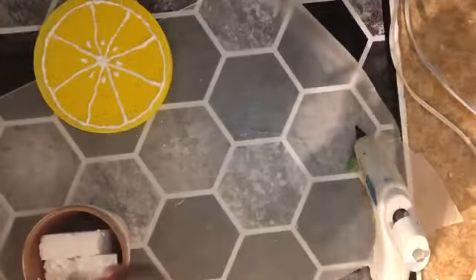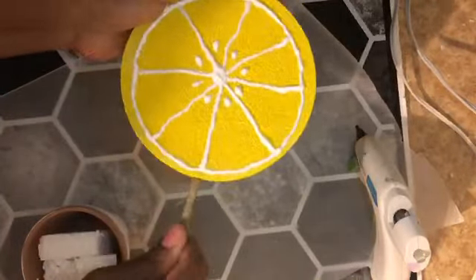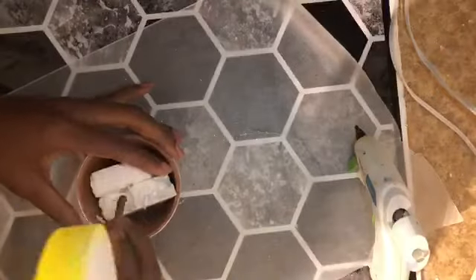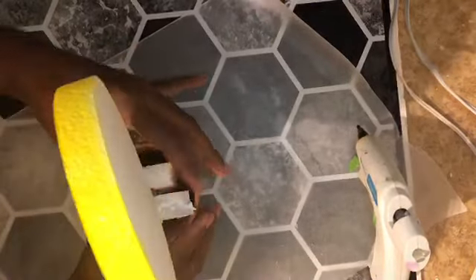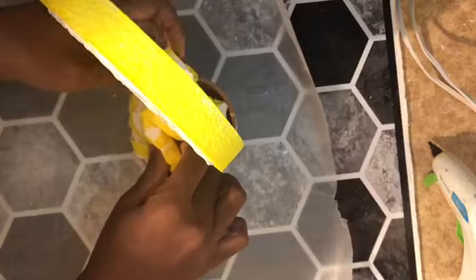I use just a stick from the yard to place into the slice and push it down into the styrofoam. Then to cover the styrofoam and stay on theme, I take one of the lemon slice napkins and just stuff it into the pot.